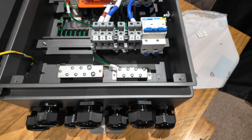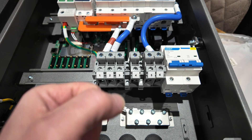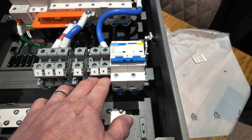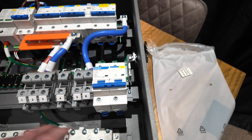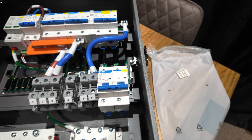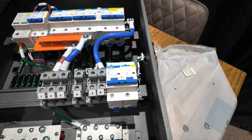So in summary: terminals one and two is your AC connection coming in from the grid, from your meter. Terminals five and six is the AC connection going out from the gateway to your consumer unit, Henley block, or whatever situation you've got. That's going to keep flowing through the gateway all the time, keeping the existing consumer unit powered up - even in the event of a power cut.